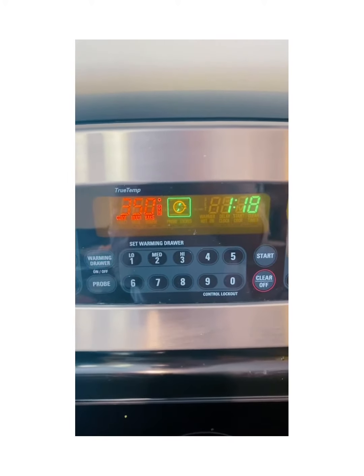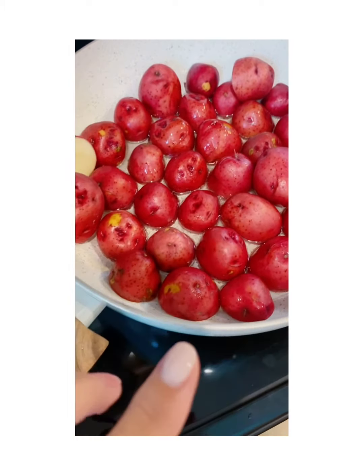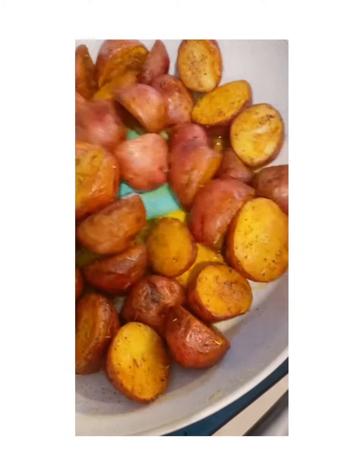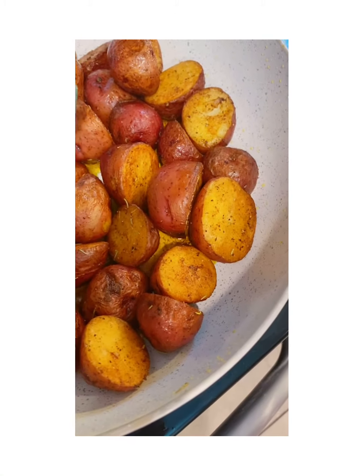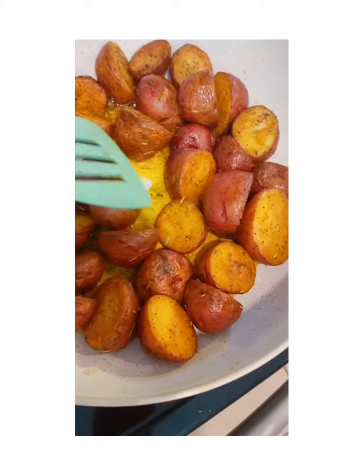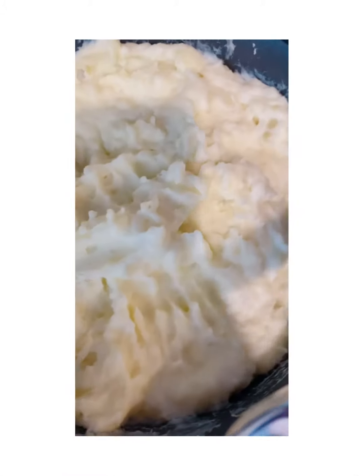As a side dish we're making roasted red potatoes with rosemary, paprika, salt, and pepper. The garlic gets added at the end so it doesn't burn. We also have the gravy and mashed potatoes all ready to go.